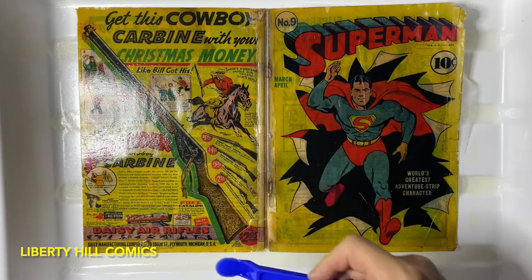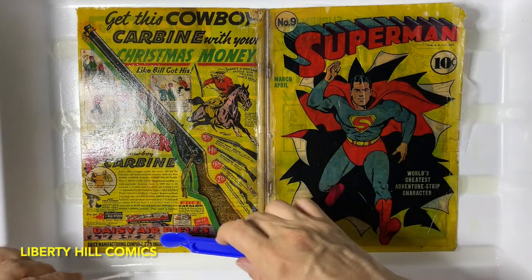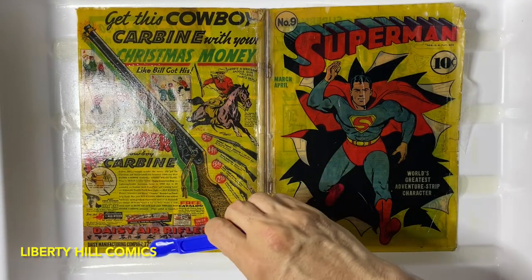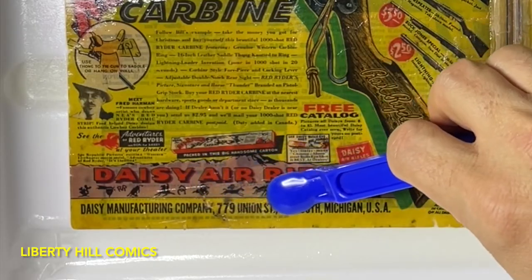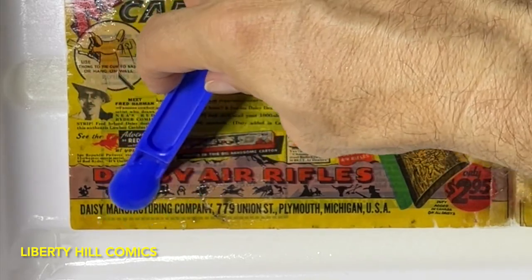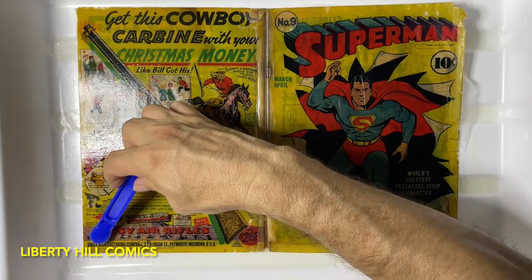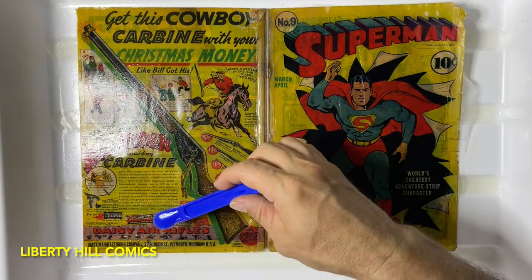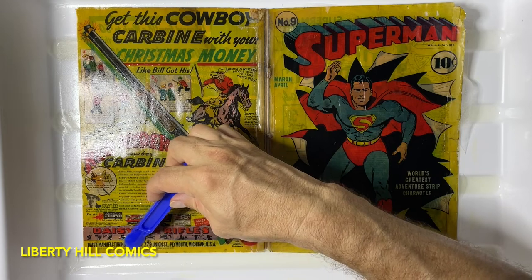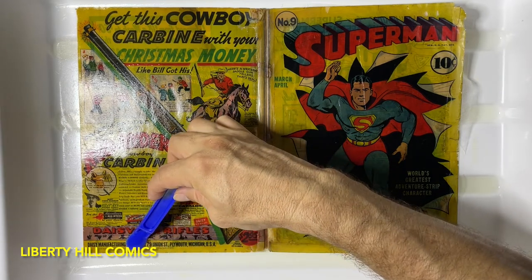There's a big glob of adhesive right there. Even taking this adhesive off, I'm being careful not to go against the grain of that tear — going with the tear, lengthwise with the paper, while it's still relatively strong.